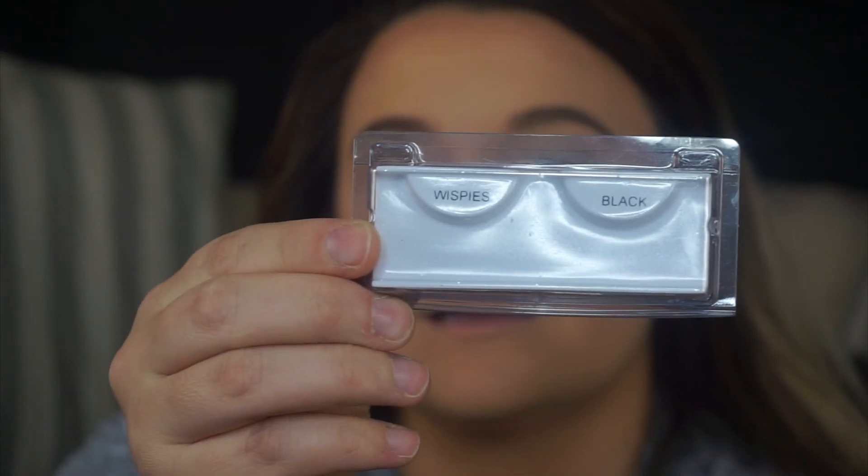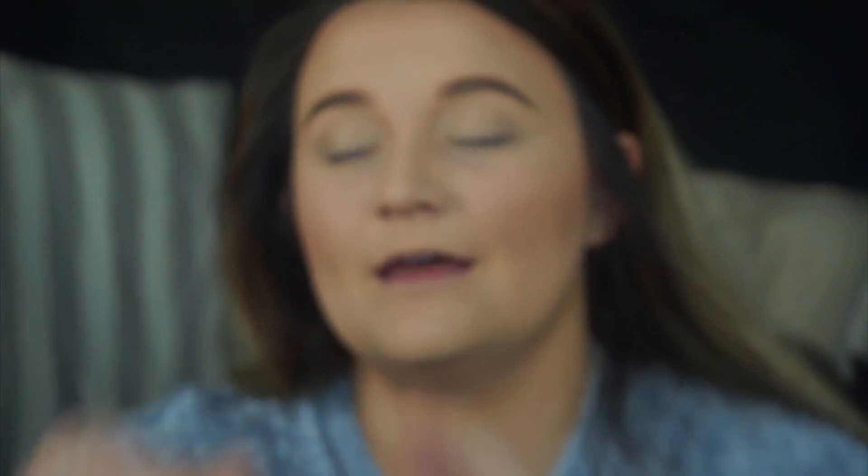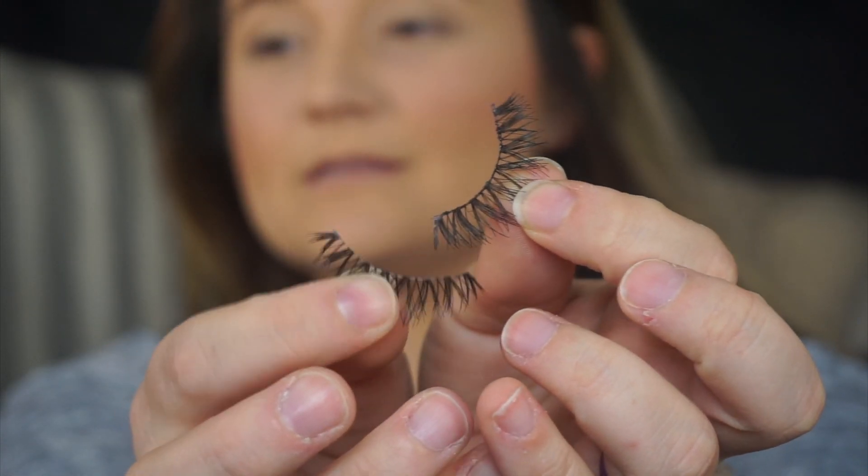I'm gonna go in with my lashes. I always use Ardell wispies black. They're already out of the package because I've worn them already, but I'm gonna show you what I do when I reuse them. I actually just pull the glue off completely to where I have a clean base again. Do you see the difference? This one has glue on it, this one doesn't — so you can see that white band again.